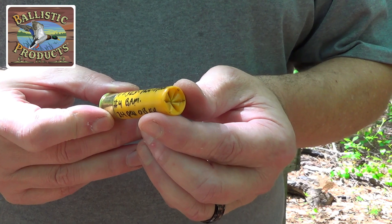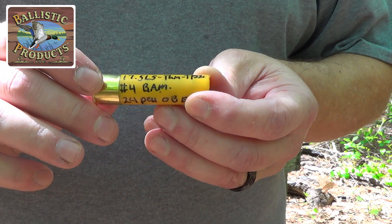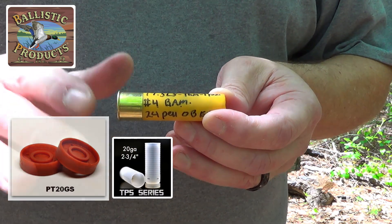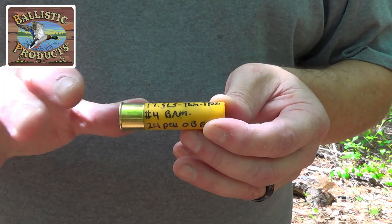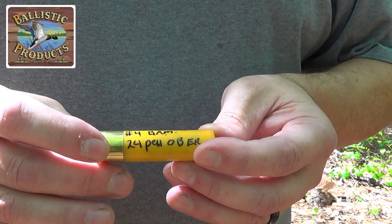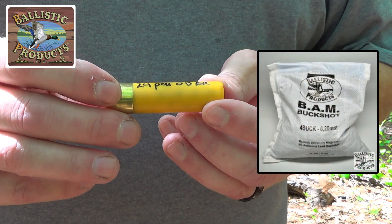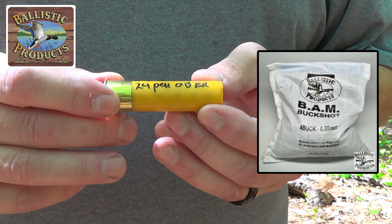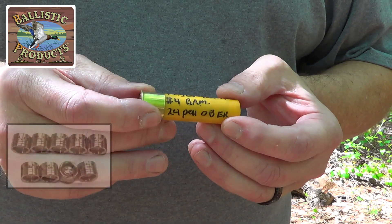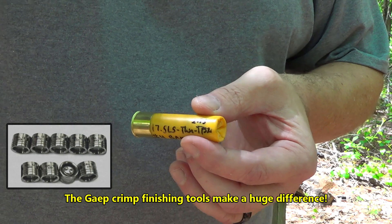Shot number one: we've got a brand new primed shouldite hull from Ballistic Products, 17 and a half grains of Long Shot, a thin 20 gauge gas seal under a TPS 20 two and three quarter inch — which is custom cut. We got 24 pellets of number four BAM high antimony buckshot from Ballistic Products, all covered in BP original buffer, with a nice standard crimp that I was able to finish with the crimp finisher. Thank you Grant for holding that out for me — that really helps a lot. That is shot number one.